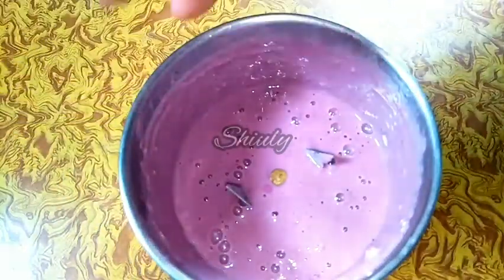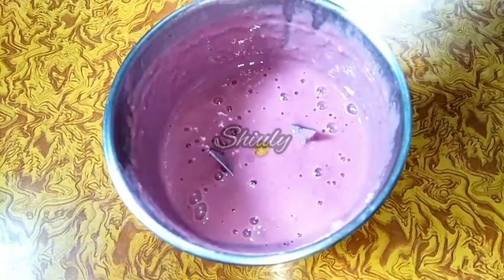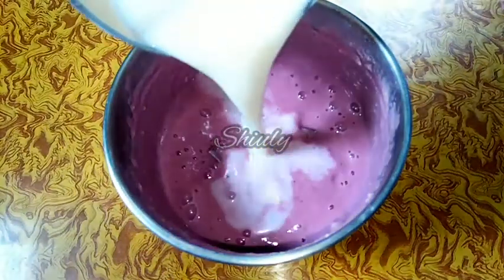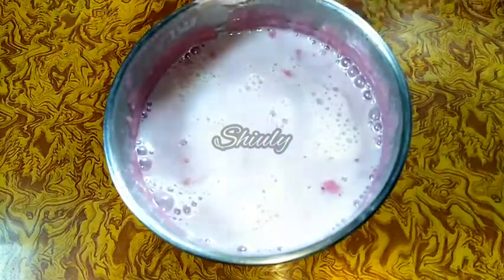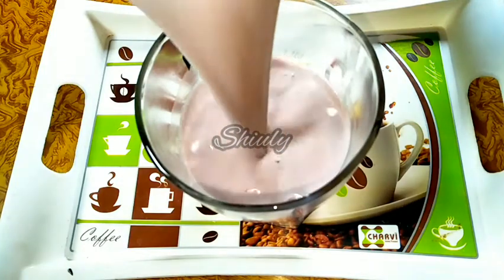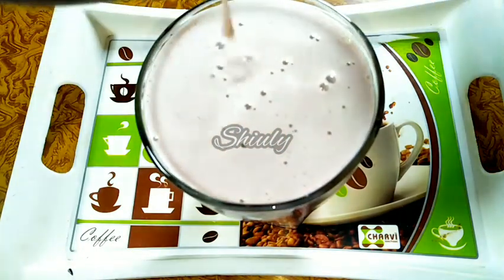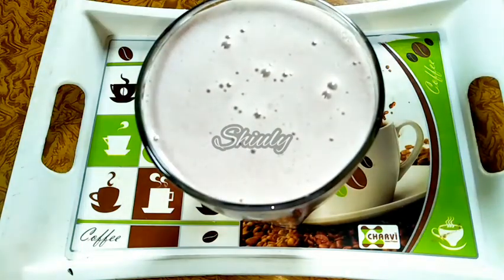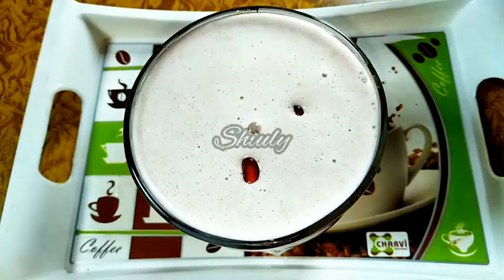The smooth paste is ready and now we'll add the milk. I want to make only one glass of pomegranate shake, so I have taken half a glass of chilled milk. You can change the quantity according to your requirements. Now we run the mixer again to mix everything properly, and our shake is ready. I'll garnish it from the top with some pomegranate seeds.